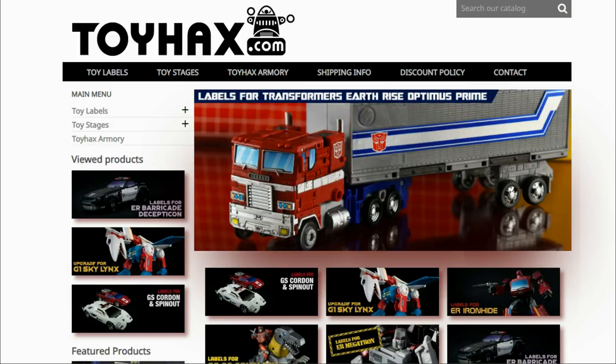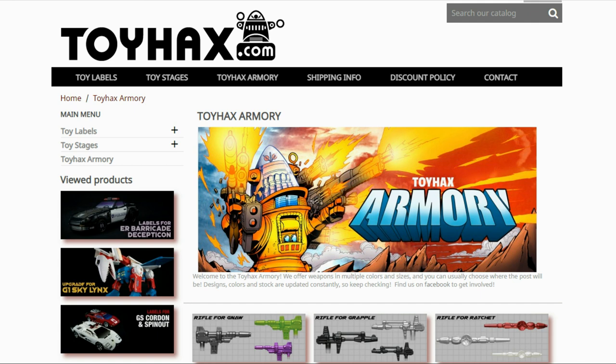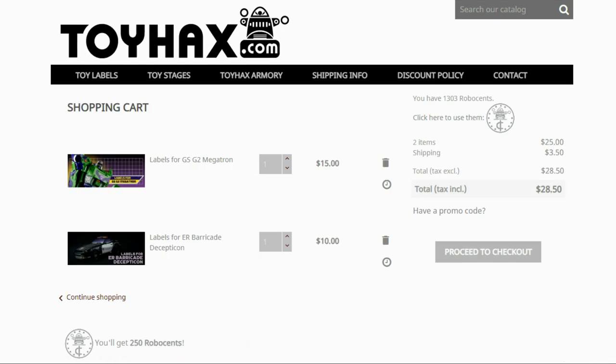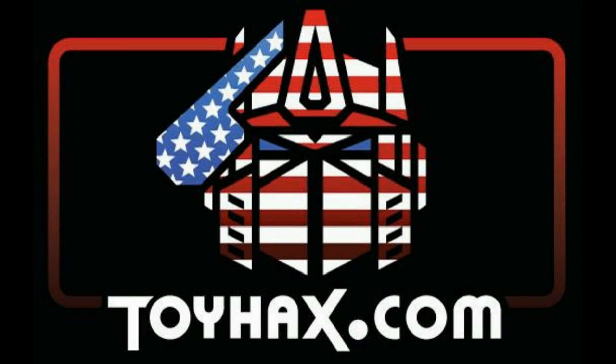I want to give a huge shout out to my sponsor, ToyHacks.com. ToyHacks is a company that provides upgrade decals for modern Transformer figures along with reproduction decals for the vintage ones. Make sure and check out the ToyHacks Armory to see their line of Transformers weaponry in multiple colors and toy stages for awesome display backdrops. Each purchase from ToyHacks earns you RoboSense that you can use for future purchases, and you can check your balance anytime in your cart. ToyHacks is a company run by collectors for collectors, so check out ToyHacks.com and tell them Patriot Prime sent you.